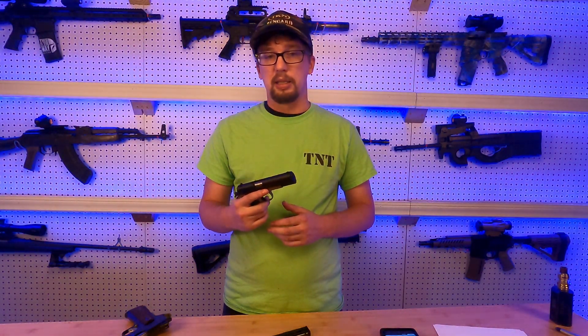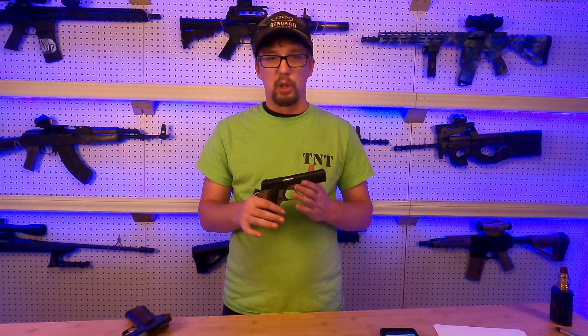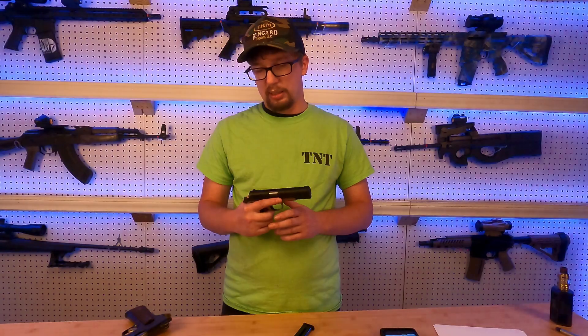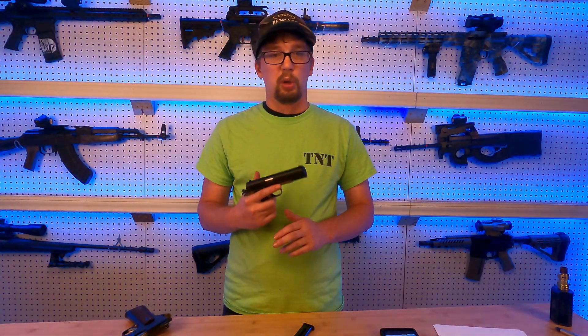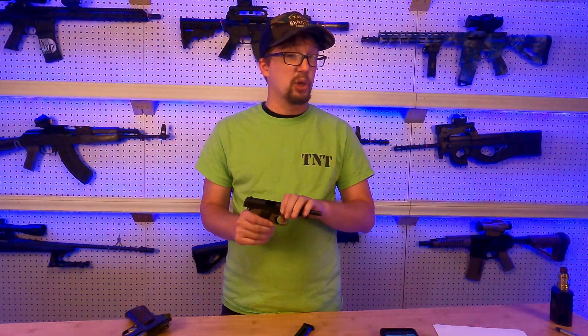One downside to these that you don't experience on other 1911s is the magazine disconnect. When the magazine is in the firearm, it will operate like it should. If you remove the magazine, it will not fire. It's designed as a safety feature, but it is not a feature that I like. I like to be able to continue to run the gun once the magazine is empty or removed, and I'll often at the range remove the magazine and drop the hammer to confirm the gun is clear. Having that feature on this I feel is more of a safety hazard than a benefit.